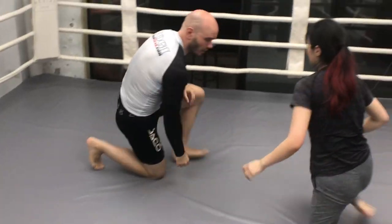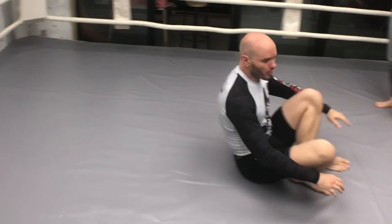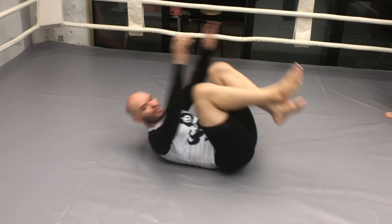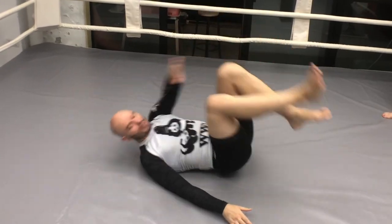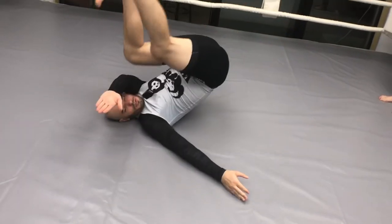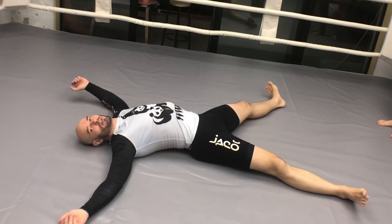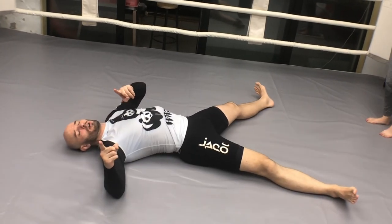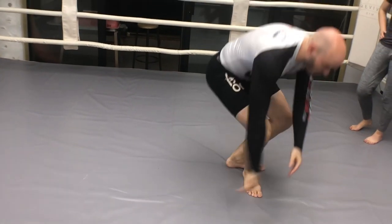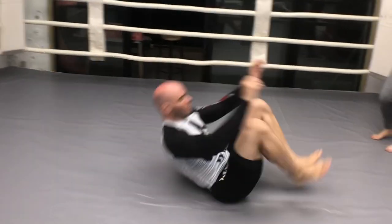A lot of people worry that the flying armbar is a dangerous move, and if you do it wrong, it definitely is. When you fall, make sure to roll. We're rolling on the ground — rolling into it. Essentially I'm going hip, ground, back, onto the shoulder, as opposed to going head first onto the mat like that. You'll knock yourself out doing that. Make sure to practice your rolls, your breakfalls, your basic tumbling.